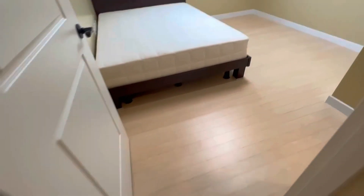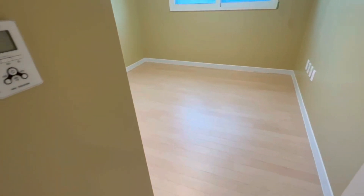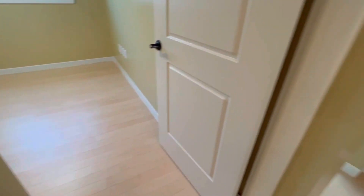This room has its own bathroom. Right next to it, we have another room with a built-in closet, a window, and floor heating. It doesn't have an AC unit, but it has everything else.